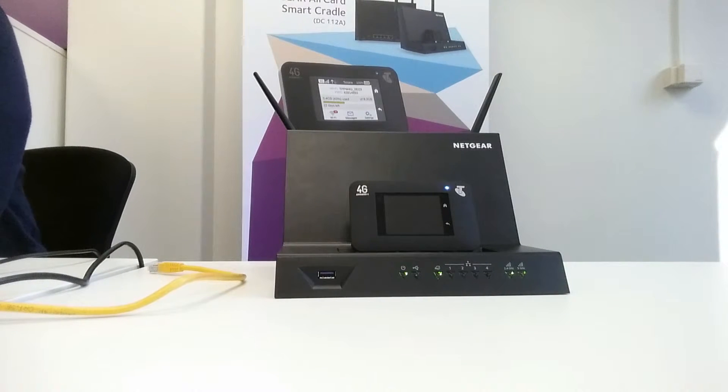Welcome back everybody to the fourth video tutorial of the Netgear Aircard Smart Cradle model DC-1128. In this particular video tutorial I will demonstrate how to configure the Aircard Smart Cradle for WAN-to-WAN failover.